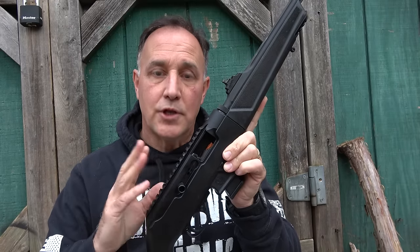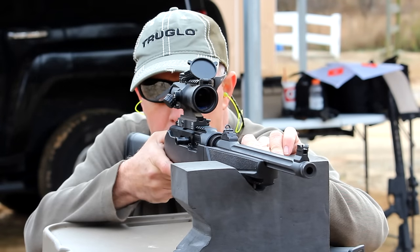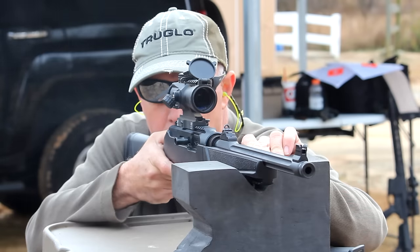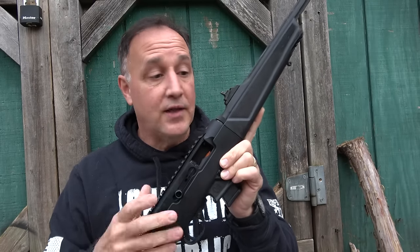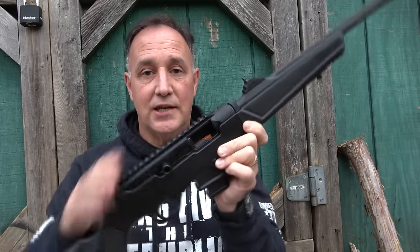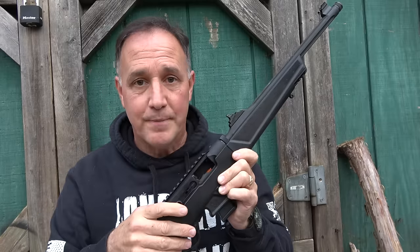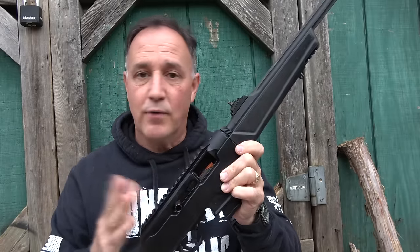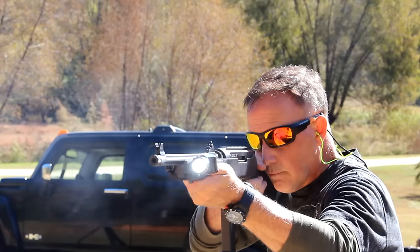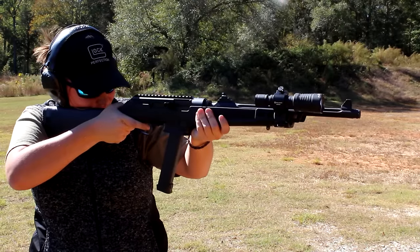We put on one of the Primary Arms 3X prism scopes, because the capability of this rifle is around 150 to 200 yards and you don't really need high magnification. With the ghost ring sights, it's really easy to see — they're far up on the receiver so when you bring it up you're able to track better. Putting on that Midwest Industries rail really put the light where I wanted it — or lasers and other things. It just gives you even more capability.